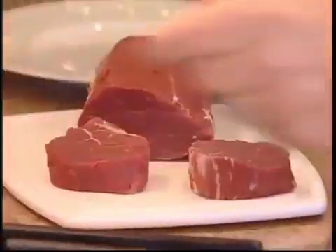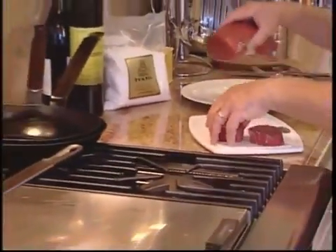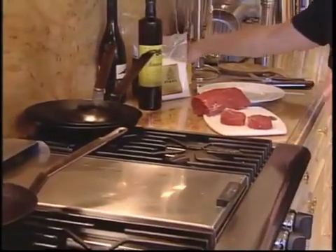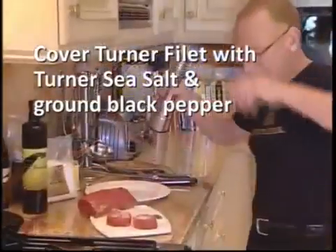I've got the pan getting nice and hot so we're going to have a nice sear on it. We're going to put a little olive oil in the pan. And we're going to take some Turner sea salt and just drop it on top of the Turner beef like that, then black pepper.